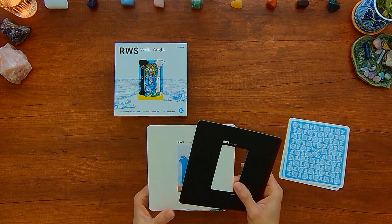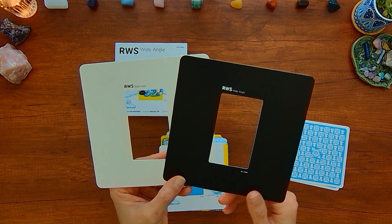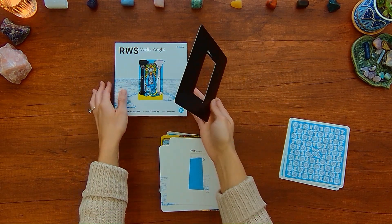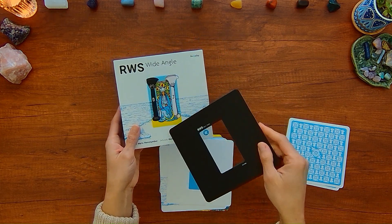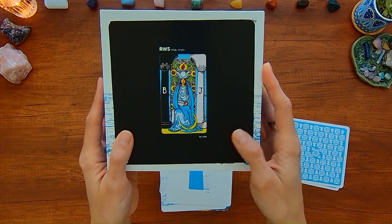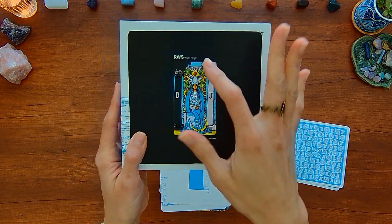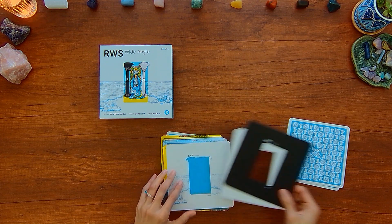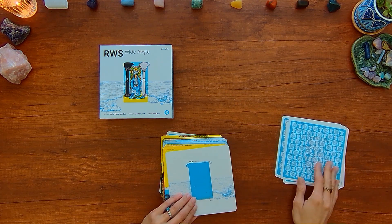This deck comes with two frame cards. Basically, the concept is that you'll have this expanded background card, and if you need to focus on the main image, you put these frame cards over it so the original Rider-Waite-Smith image is there for you.